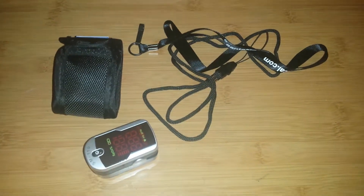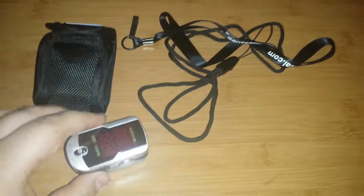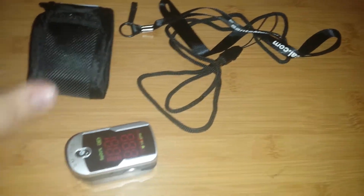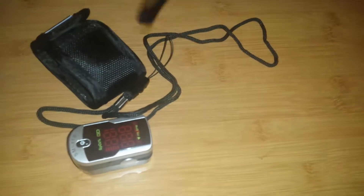I am doing my review of the Pulse Oximeter from Santa Medical. This is everything that you get in the package. You get the O2 sensor, a storage bag, a braided lanyard, and just a regular silky fabric type lanyard.